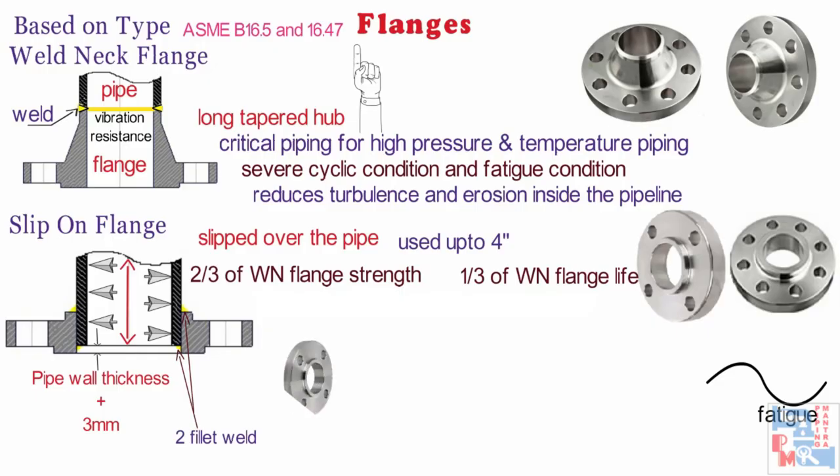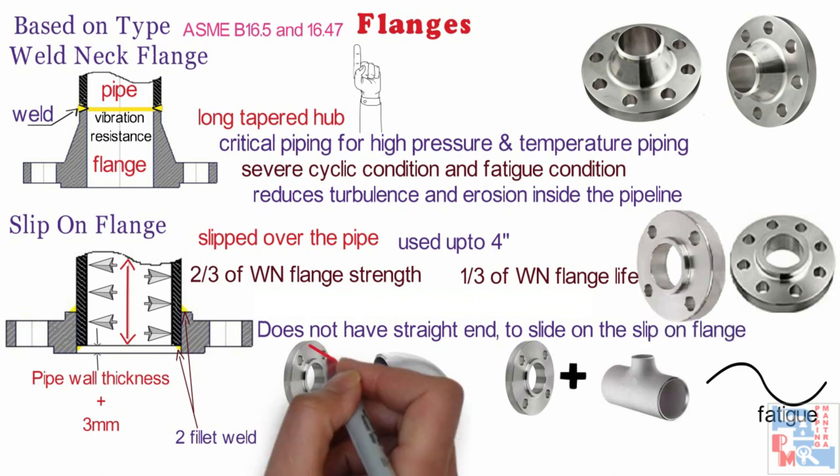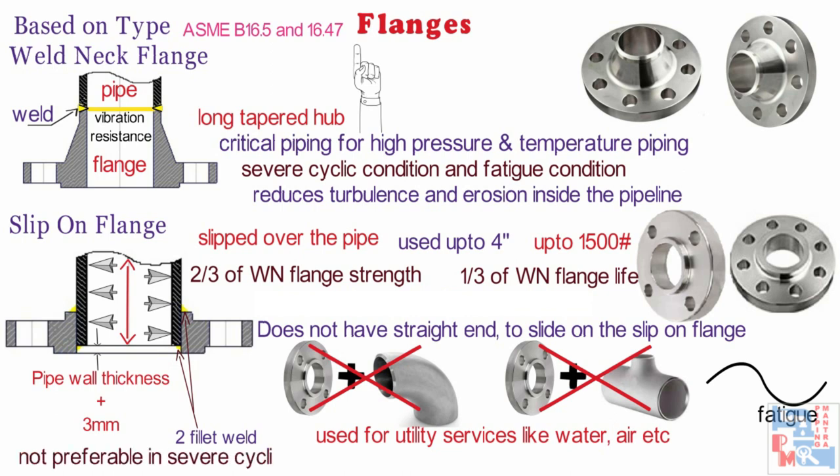The combination of flange and elbow or flange and tee is not possible because those fittings do not have a straight end that can slide into the slip-on flange. This flange is available up to 1500 class rating. It is used for utility services like water, air, etc. Slip-on flanges are not preferable in severe cyclic conditions and fatigue conditions, i.e. lines subjected to expansion. It is also not preferred for corrosive fluids as the welding inside the flange comes in contact with the fluid.